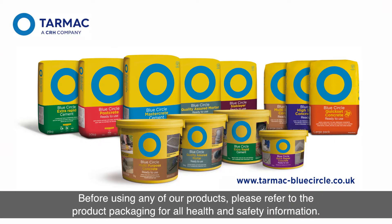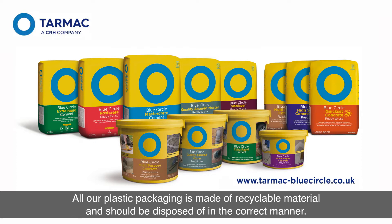Before using any of our products, please refer to the product packaging for all health and safety information. All our plastic packaging is made of recyclable material and should be disposed of in the correct manner.